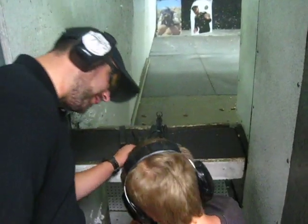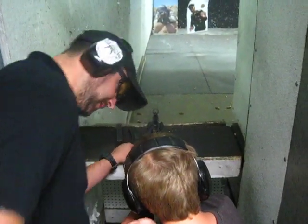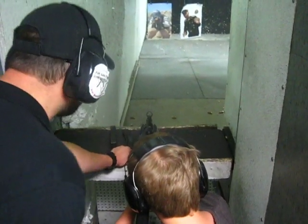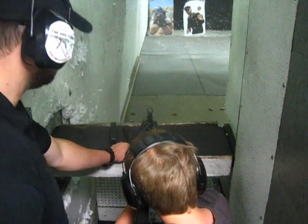Alright, now look down here with your left eye. See that red eye? Where's the red eye at? Right up the head. Alright, that's it.